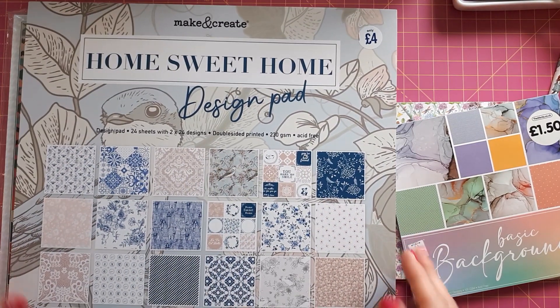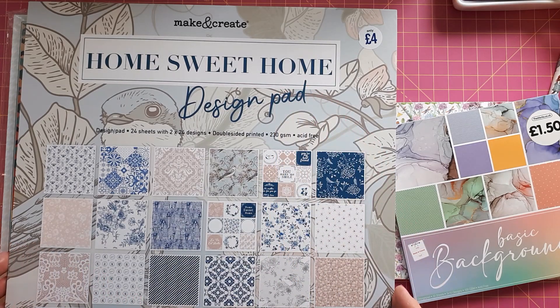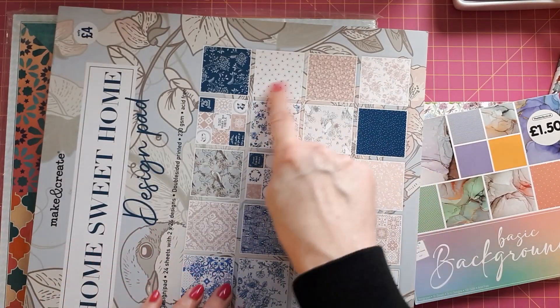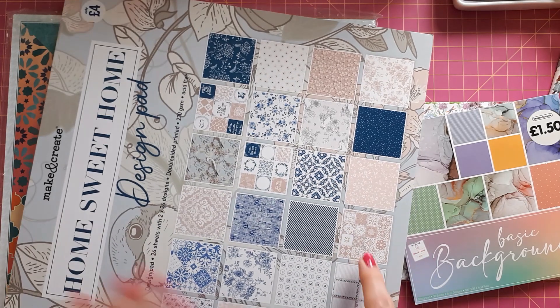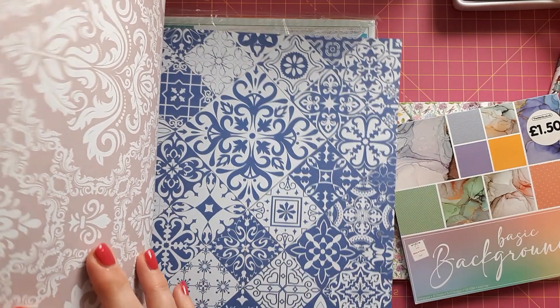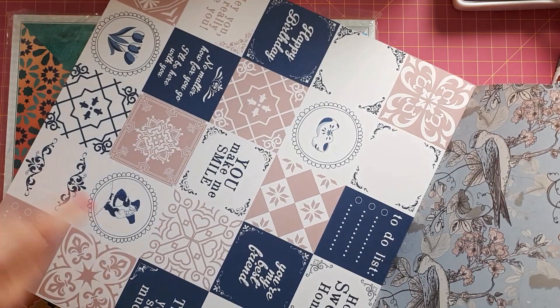The other one that really appealed to me — a completely different style — is this one. It's called Home Sweet Home. What appealed to me were these blue and white ones; to me they look like Dutch porcelain, and I really like that. The other colors are a blush coral and beige. It's lovely and I've got a nice idea for how I'm going to use it. It also has toppers in it.